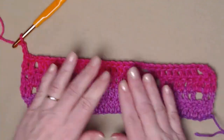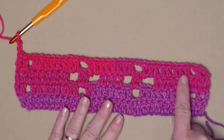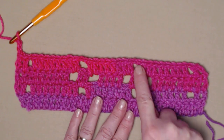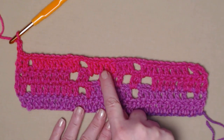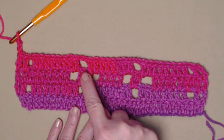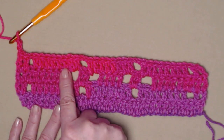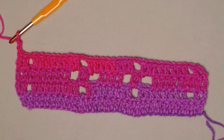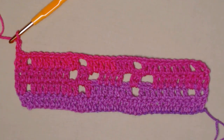Let's review row four: two double crochets, chain one, skip one, then we stitched across six stitches, two in our chain one space, chain two, skip two, two double crochets in our chain two space, then four more double crochets, two double crochets in our chain two space, chain two, skip two, two double crochets in our chain two space, then six double crochets, chain one, skip one, and two double crochets at the end. That is row four — two of our primroses are now stitched in.